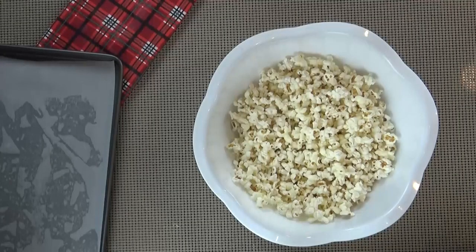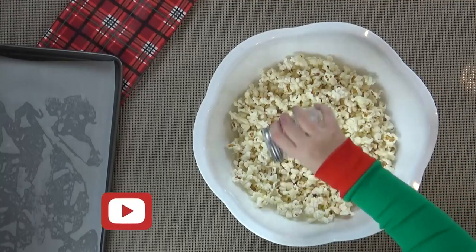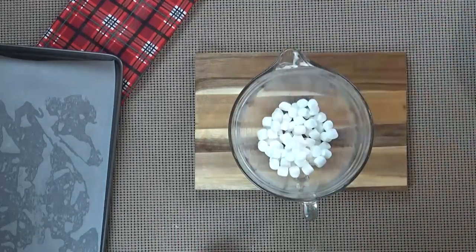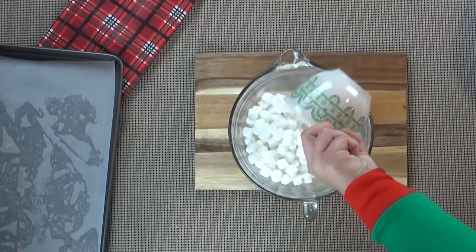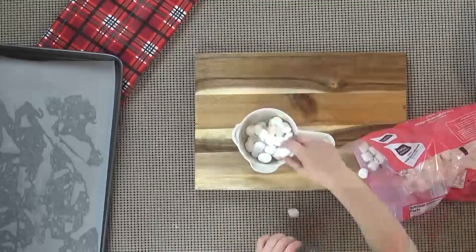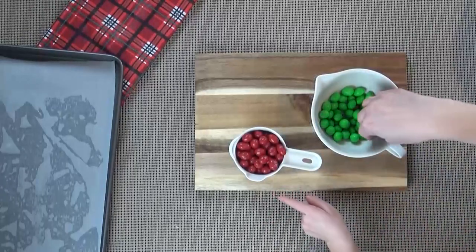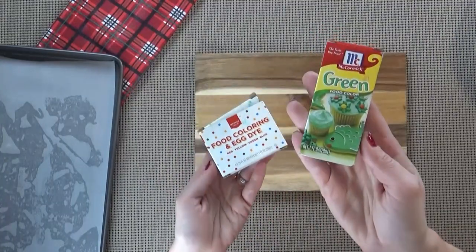You're going to need 10 cups of popcorn, and we are going to add a little bit of salt. You also need three tablespoons of butter. You also need four cups of mini marshmallows. Three cups of those marshmallows are gonna go into a microwave-safe bowl, and we're going to reserve one cup of marshmallows for later. You're also going to need about half a cup of a red chocolate candy. Now you can use any kind you prefer, but we really like the peanut M&Ms. And finally, you're going to need some green food coloring.